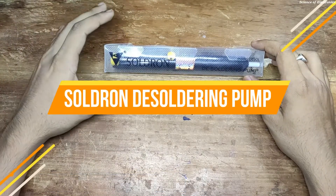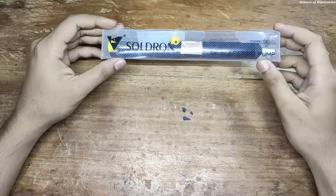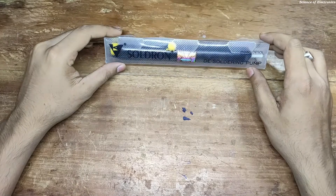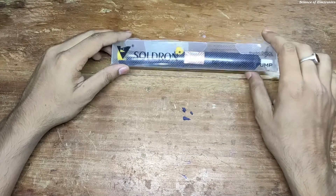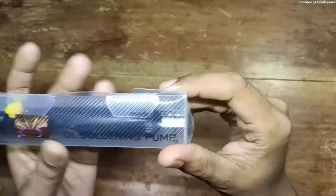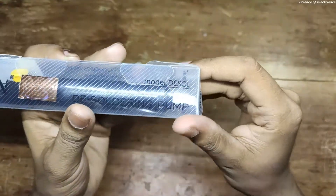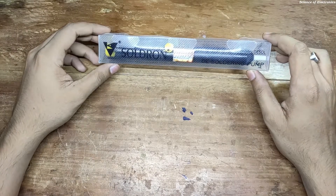Today I am going to unbox a good and best quality desoldering pump. Here you can see this is actually a soldering pump and here you can see the hallmark. You can see that this is actually an original soldering product and here you can see the model number DESOL — it is actually a desoldering pump, so the model number looks like this.